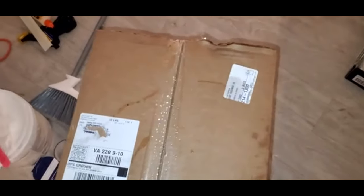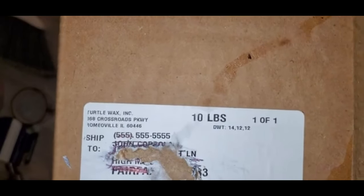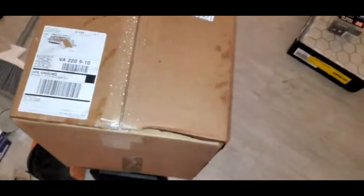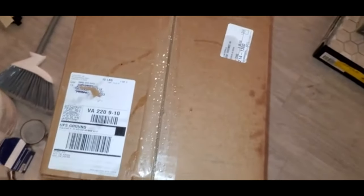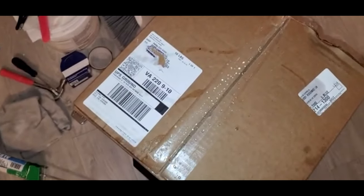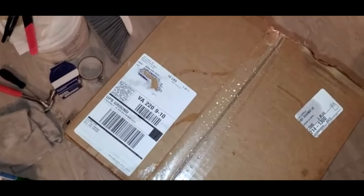Welcome back to my YouTube channel. Today I have a new unboxing — it's Turtle Wax. I already know what's in it; they notified me earlier what it was going to be. But this is the first of, I think, three packages they said. This stuff is pretty cool. This is going to be their ceramic hybrid ceramic pro line that I'm going to review. I just want to do an unboxing real quick.